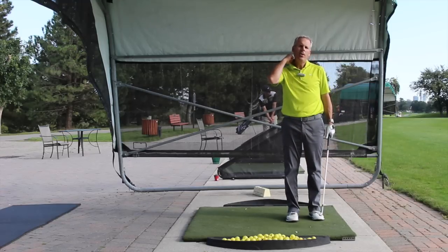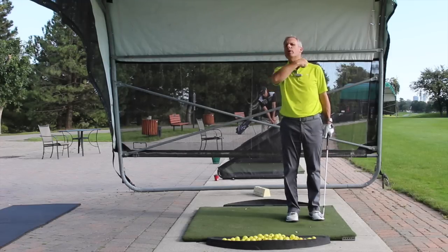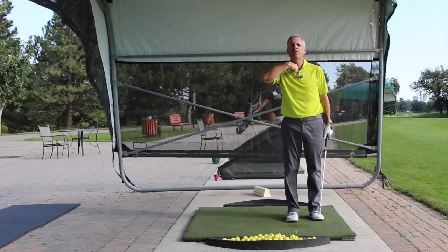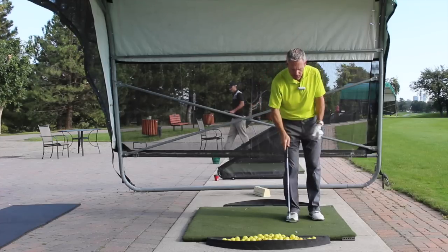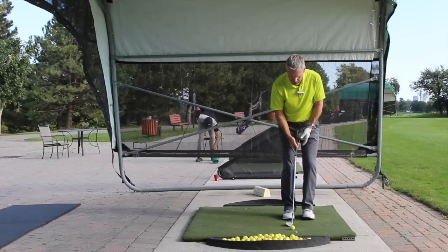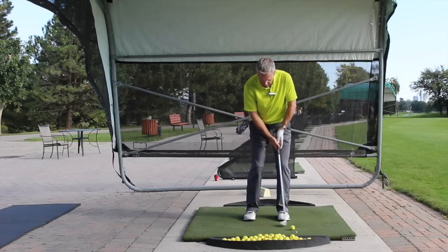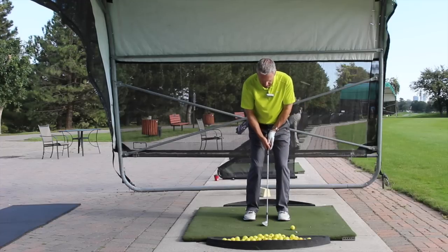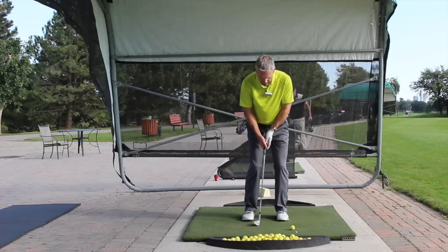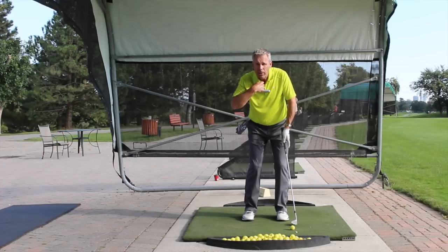With one of my students, Peter, we talked about putting a choker around the neck with a golf ball settled right in that cavity called the sternal notch — just to put the mind on that. And just like when we putt, it's the same thing. So instead of a lowercase y with the ball off the back foot, we have a capital letter Y, and everything revolves around that sternal notch.